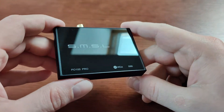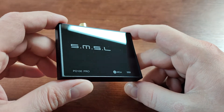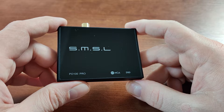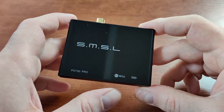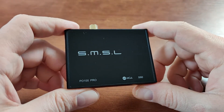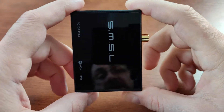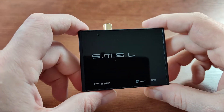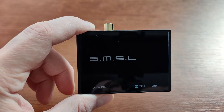Another use case scenario would be to use it instead of the internal built-in USB input board on your DAC or amplifier, simply because they are older and lower quality. As I said, this is a really good quality device, and I got it because I wanted to improve the sound of my Cambridge Audio 851D DAC.